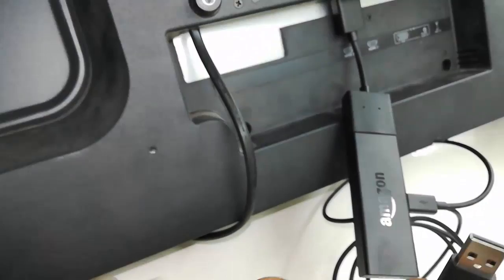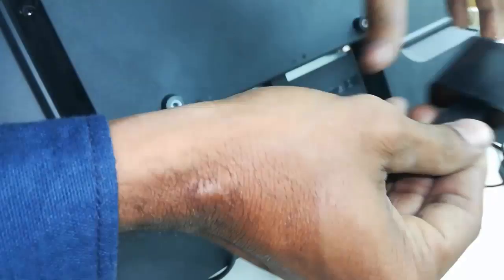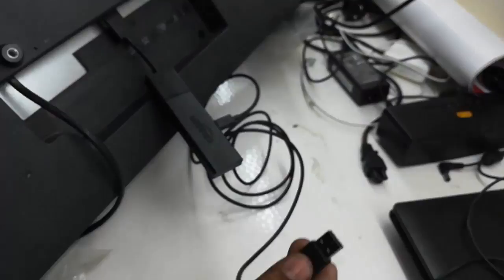For the power source, it's better to use the adapter that comes with the box. Connect it and use it. In an emergency or if there's any issue, you can use the TV's USB port for power — just connect the USB to your TV and it will take power from the TV. But it is better and recommended to use the power adapter.